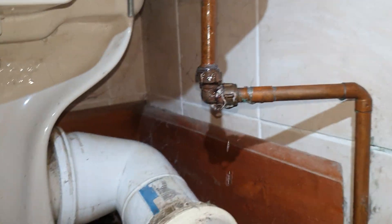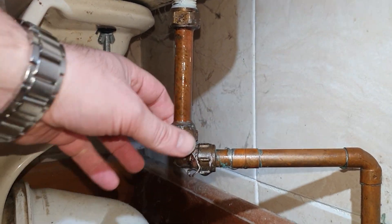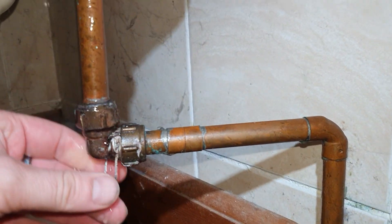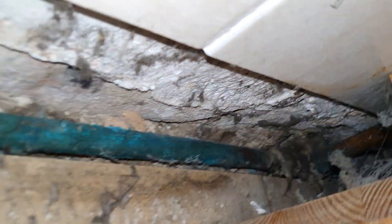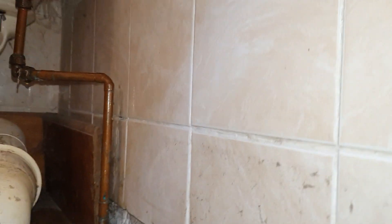All right, today folks we're going to try and fix this leak. I've tried nipping this up — I think the washer's gone. They won't crank at all; someone's over-tightened them in the past. There's all PTFE tape and nasty crap in there. This pipe work is what we're trying to get rid of eventually — we're just patching it up as we go along, but eventually it's all going to be completely replaced.